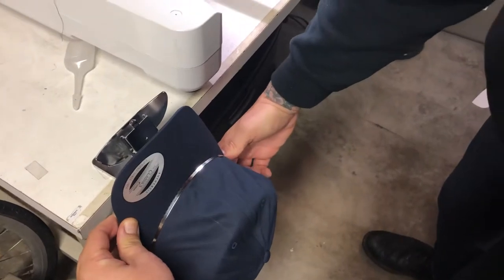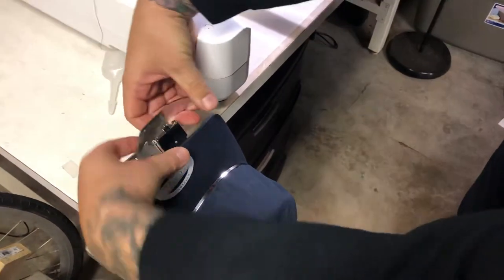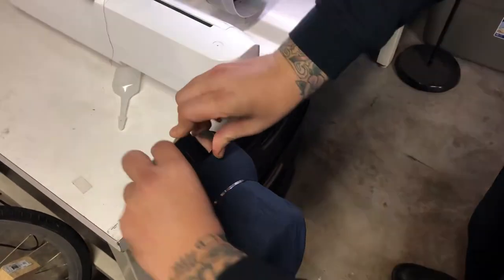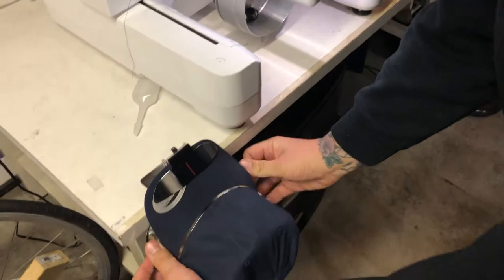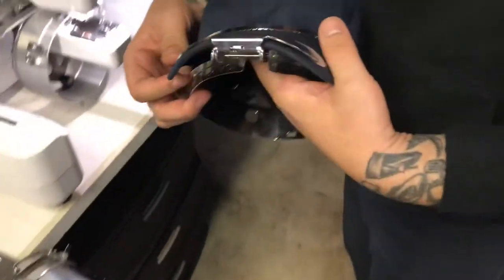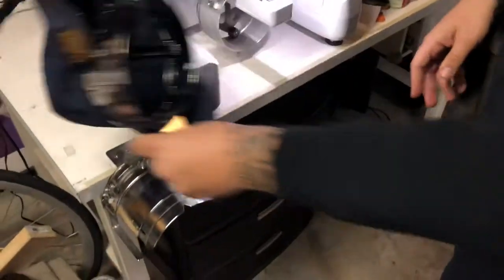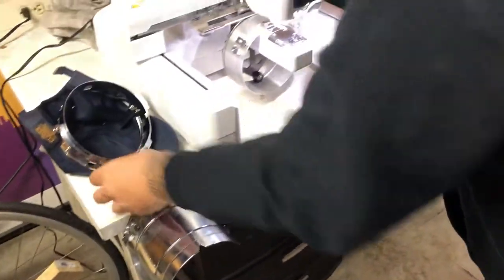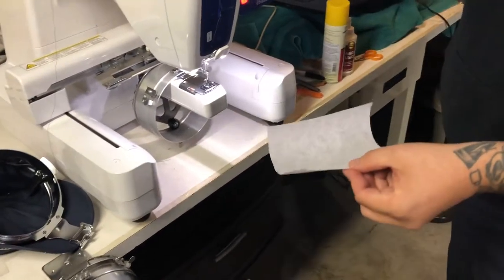Lock her down, and then bring this bill catcher stabilizer thing over and snap it off. For stabilizing, I use a medium tear away, and this is basically my process.